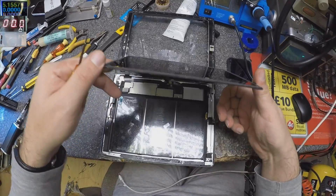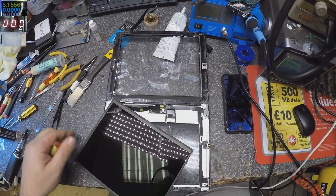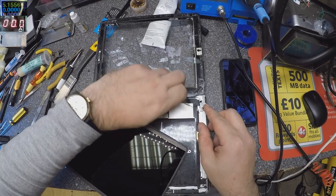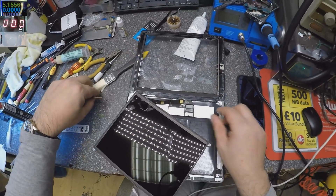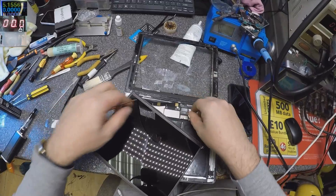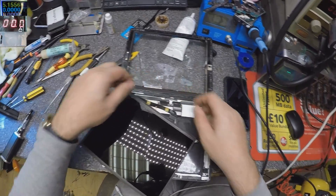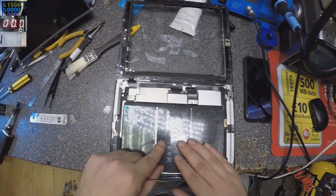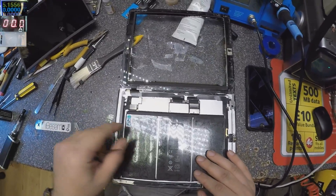The battery was already replaced — there's a brand new battery inside. That's funny. And the man also brought a battery in the box, so the man has no idea his battery was already replaced.